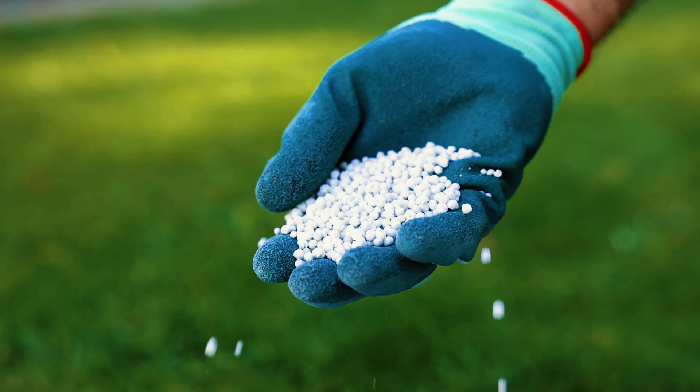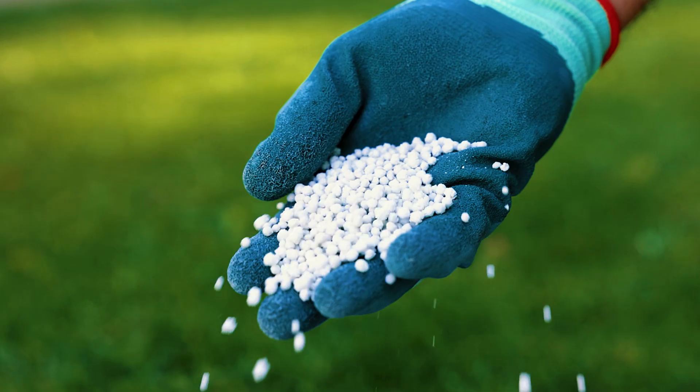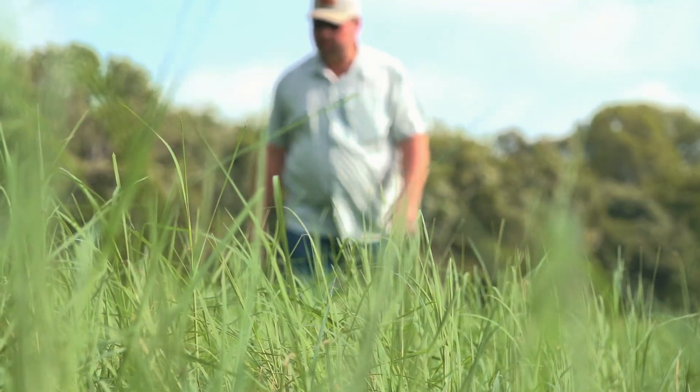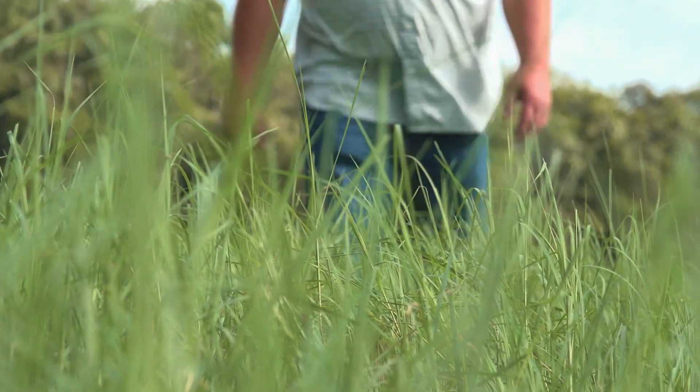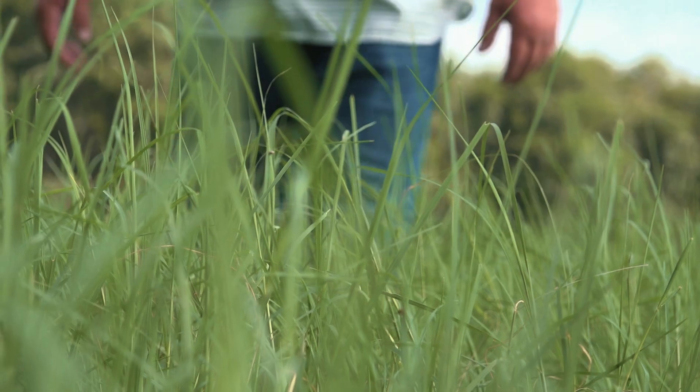Our goal was to get you something that worked a lot like Pell Lime, but Pell Lime has its own issues. It comes really fast, but it goes away at the same speed. So you put down Pell Lime this year, you're going to have to do it again next year, and the year after that. What we wanted to do is give you the best of both worlds, and that's what ProCal is — the fast-acting effects of Pell Lime with the longevity of standard limestone.